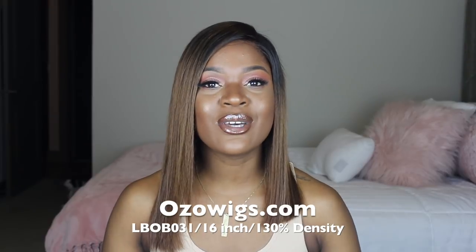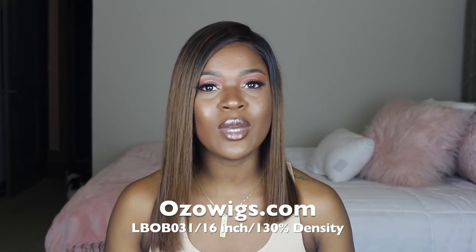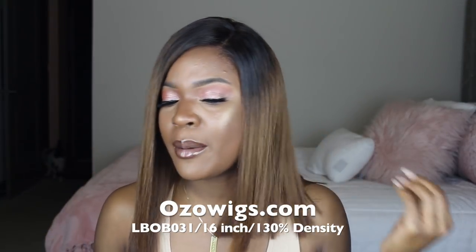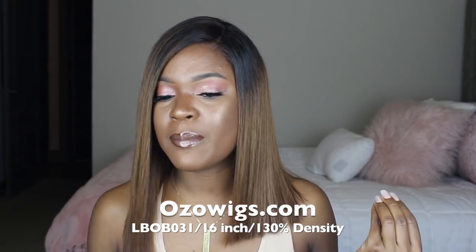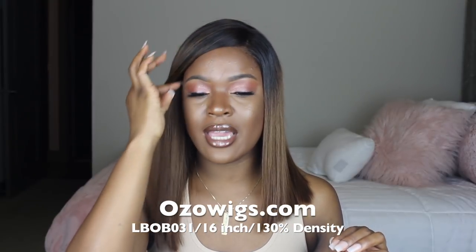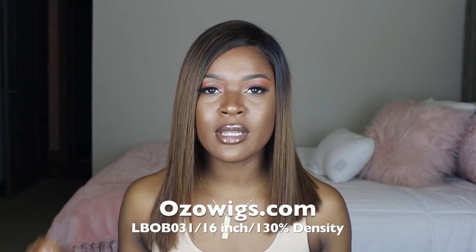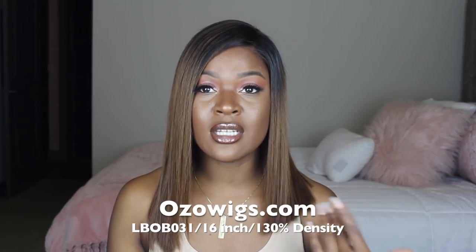Hey guys, welcome back! I'm Trophy and today I'm rocking a gorgeous bob that I'm so in love with — it's from Ozo Wigs. My favorite part is the color: it's like a brownish chestnut-blonde. When I first opened it I was a little scared because it looked a bit brassy, but after washing and flat ironing it, it looks really really good on my skin tone.